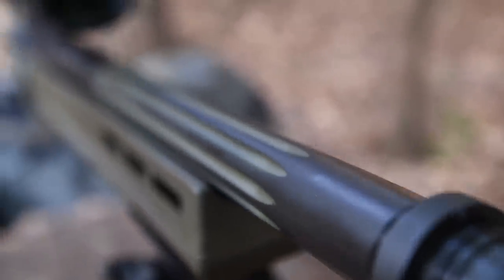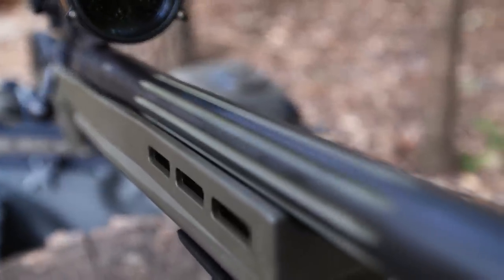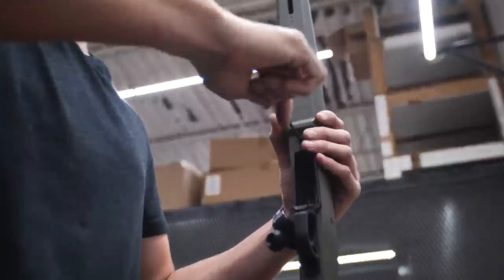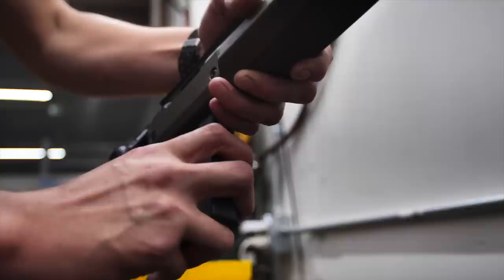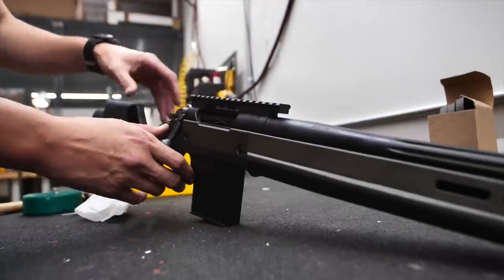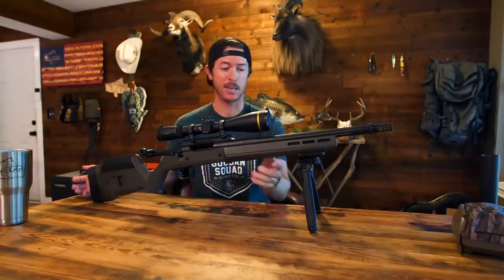Besides the great specs, the coolest thing is that I got to watch Brace Built put it together. I met the gunsmiths, watched the tooling happen, watched the whole thing come together — and that really made me appreciate the rifle even more. This is my very first bolt action hunting rifle in 308 Winchester, and boy oh boy, I think we went all out on it. Now it is time to take it out to the range.